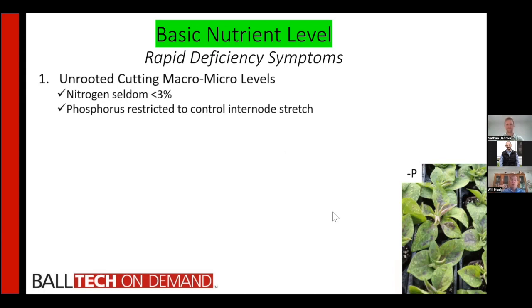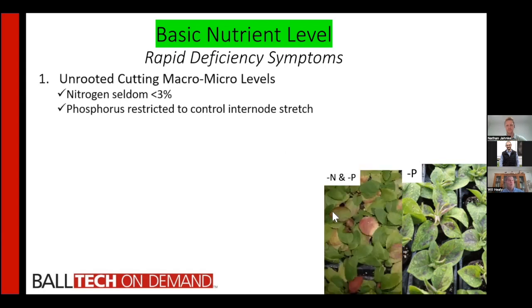Stock plant growers will restrict phosphorus to the bare minimum to keep plants from being too stretched and not give you a short compact cutting. So once you stick that cutting, if you don't add phosphorus, you immediately start seeing purpling — very prevalent in certain crops like verbena, petunias, and calibrachoa. If you see purple, you've got phosphorus deficiency across your entire crop.